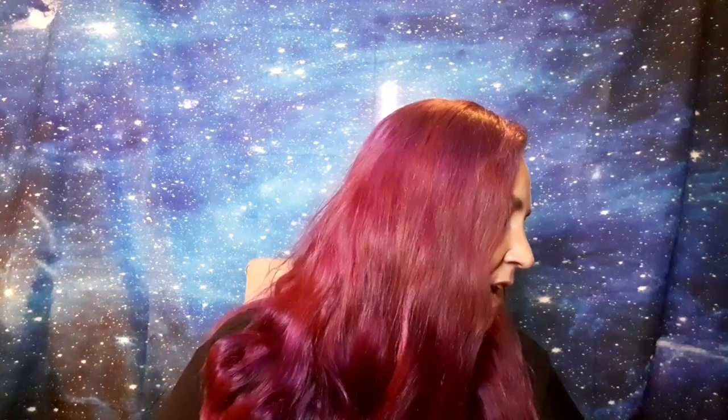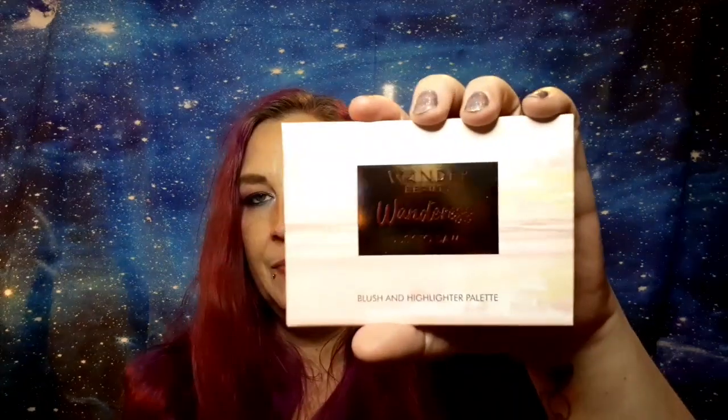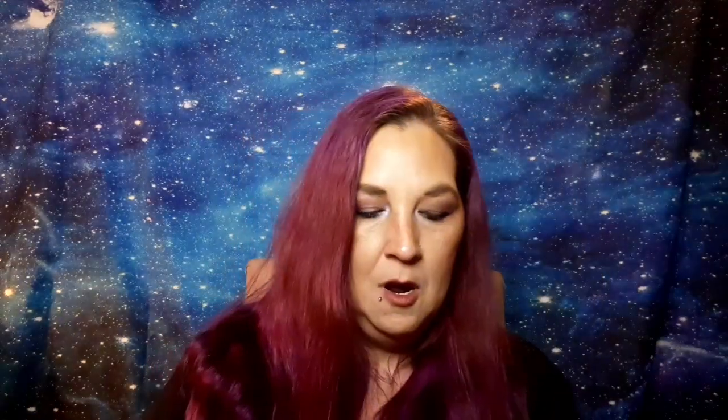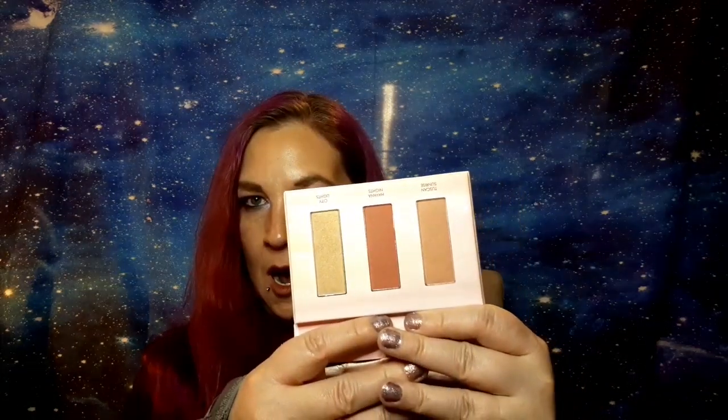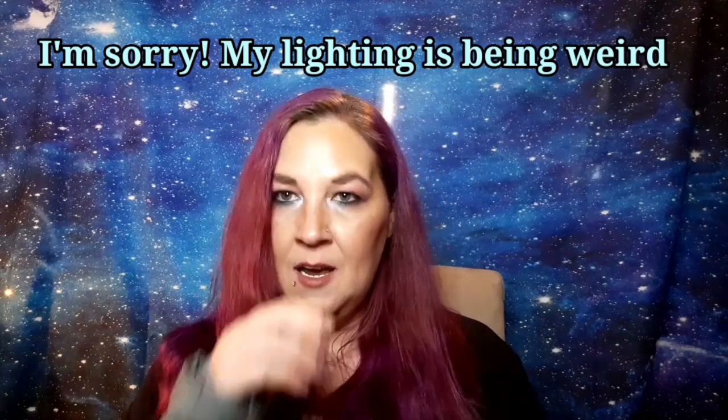The next thing is from Wander Beauty and it is the Wanderous Dusk to Dawn Blush and Highlighter Palette. That's what the packaging looks like on the outside — it has a little mirror inside. It's looking a little darker on camera, but my light just changed a little bit.